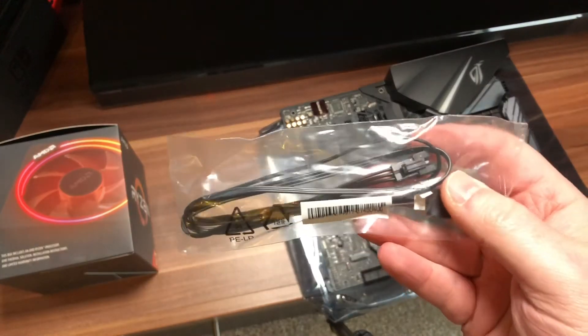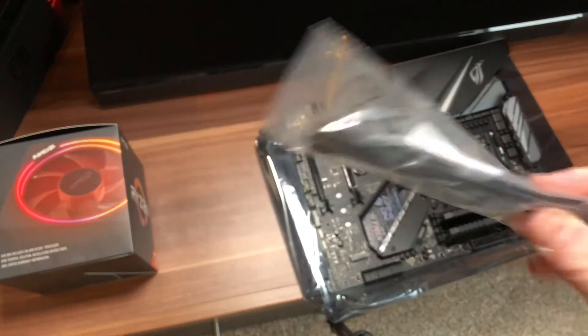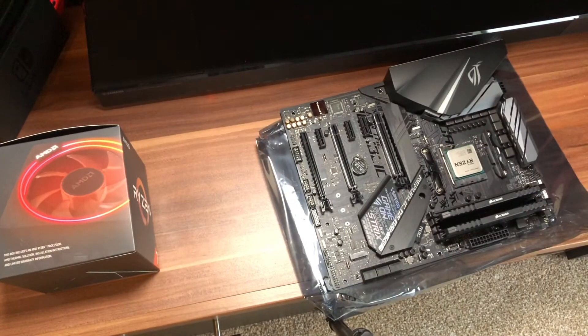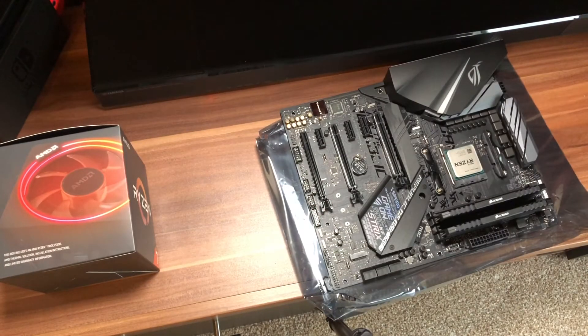I believe we've got some cabling — I think this is for lighting or fans; we'll find out later on. Same again here. There's a driver disc. And a little door hanger to tell everyone to go away when you're playing your games — big deal. So nothing very exciting.